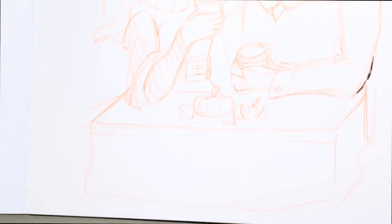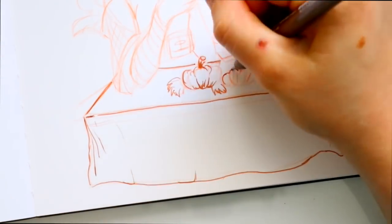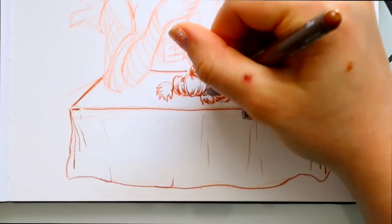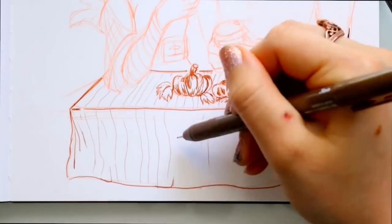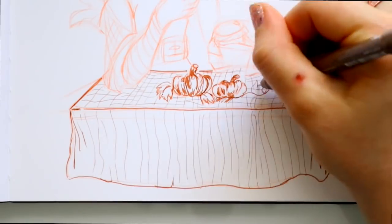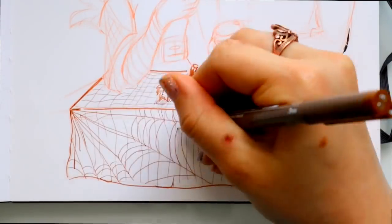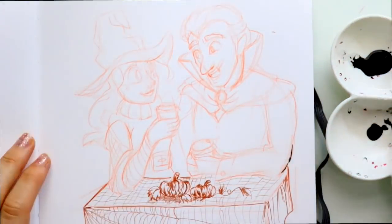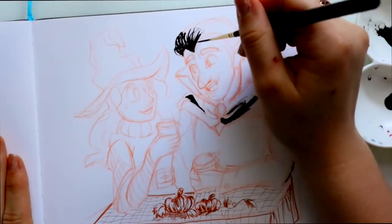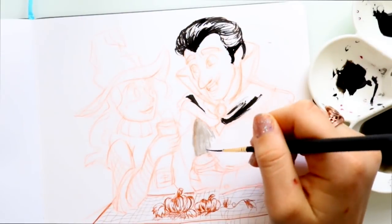Let's talk about the Winsor & Newton ink given to me by Sketchbox — I really loved it. I've been using different inks throughout Inktober but this one was really interesting to work with. Winsor & Newton is best known for their watercolor paint, so when I saw they made ink I was like, 'Oh really, is this a thing?' My Hobby Lobby carries a ton of inks.